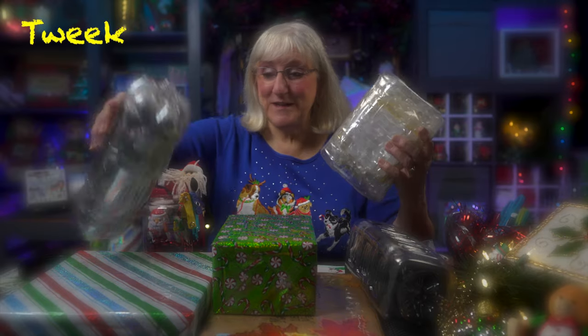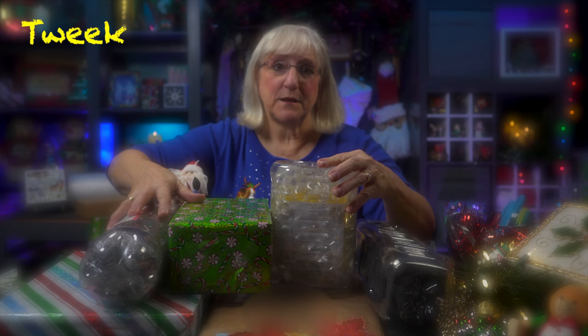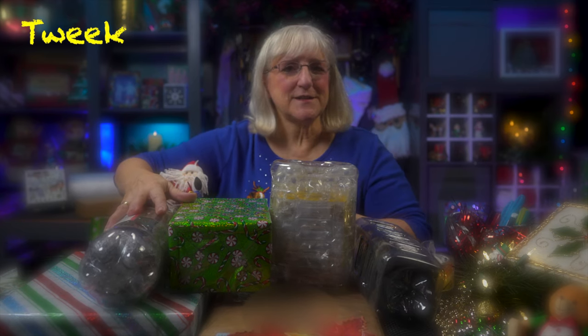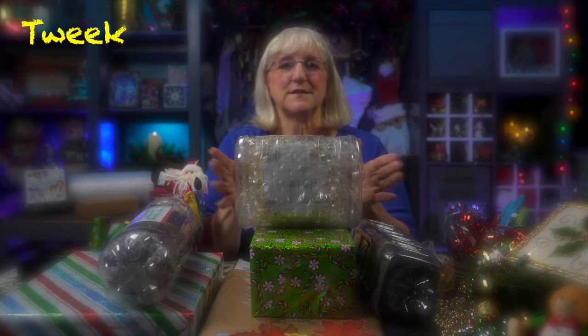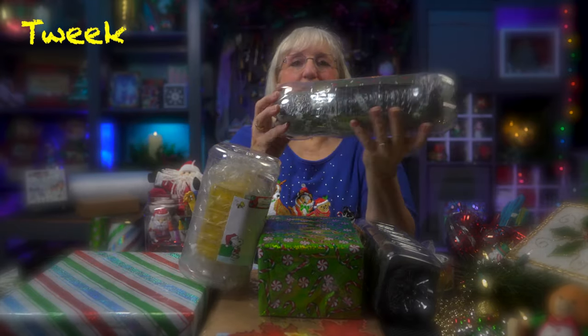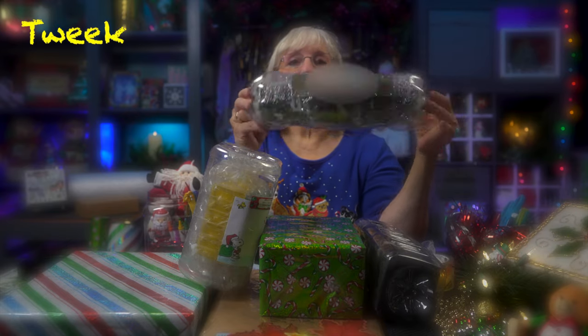Hi, this is Tweek. It's time to start mailing things to family and friends that you may not be able to be with this Christmas. I want to give you some ideas about how to send things through the mail that might be a little more fun than you're used to. For instance, recycled containers — check that out. I use two liter bottles, pop bottles, and I put a tote bag in there. It's great.